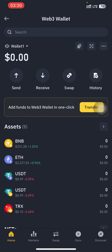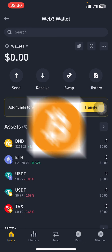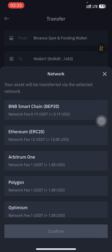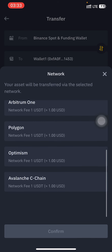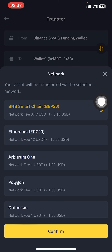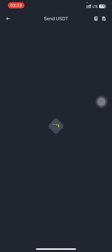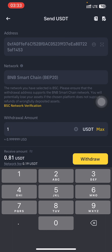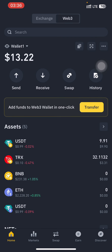Just tap back and exercise patience — it's not going to take more than a minute or two for your funds to arrive. You can make use of TRX, BNB, BTC, any crypto of your choice. While waiting for the TRX to arrive, I'm also going to send some USDT using the BNB chain since the network fee is just $0.19. I'll tap confirm then tap transfer. I've now received my TRX and USDT.